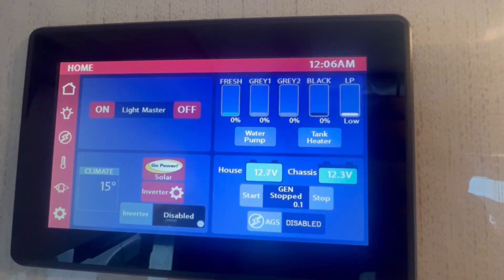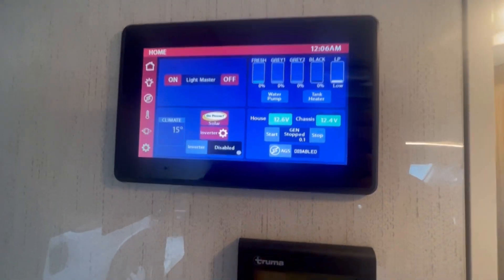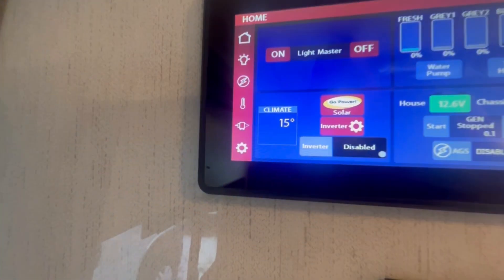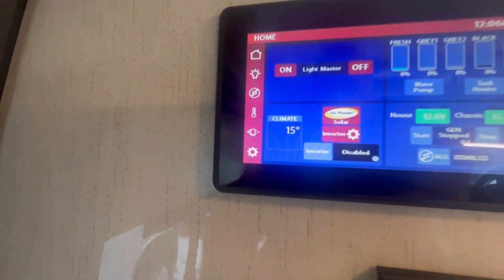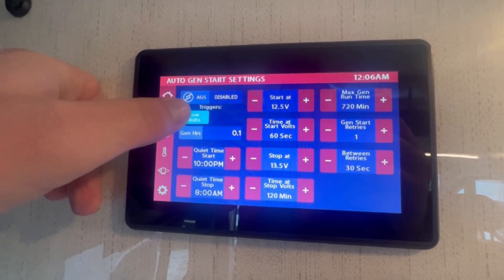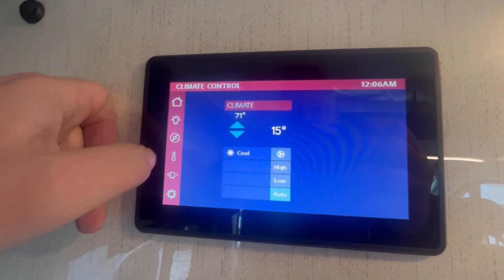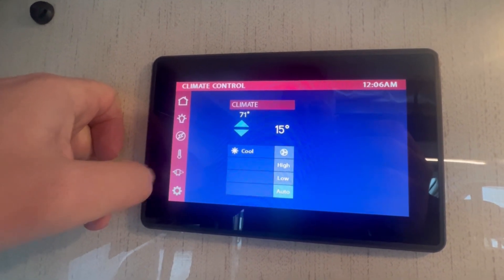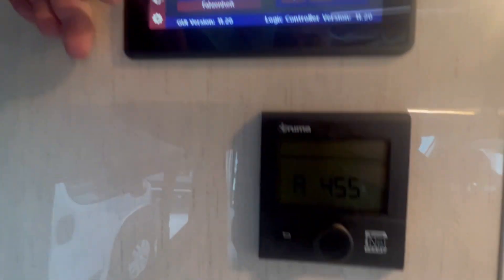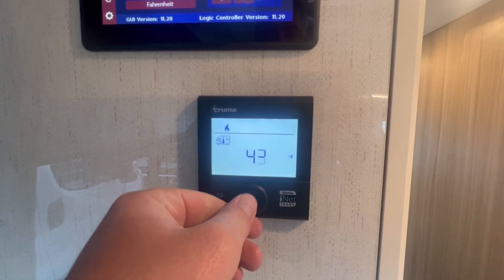You've got your water pump, tank heater, generator controls. This does have AGS, so the generator will run itself. There's a solar inverter — this does have a thousand-watt inverter. All your independent lights, your automatic generator — this will trigger when the batteries get a bit low and charge itself up. Temperature control for your air conditioner, awning control, and your settings. This is your Truma, which controls your heat and hot water here on the inside.